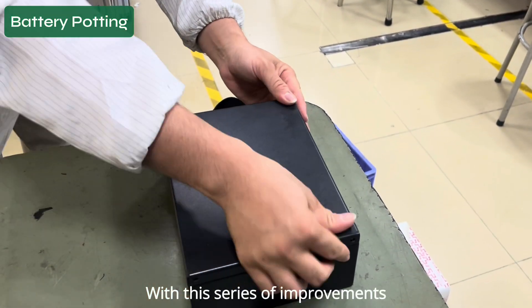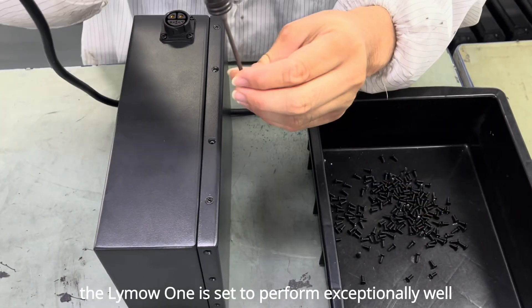With this series of improvements, the Lima One is set to perform exceptionally well under all conditions.